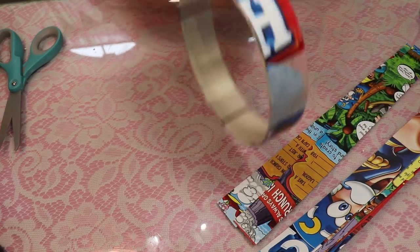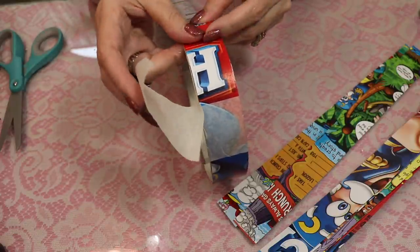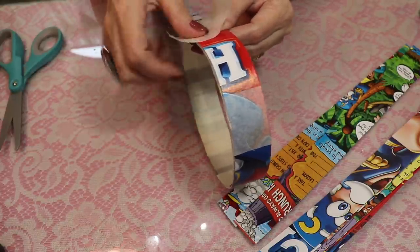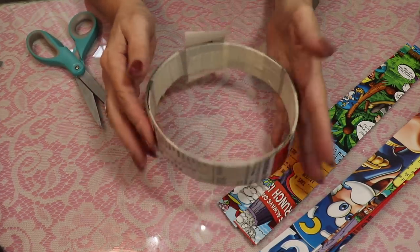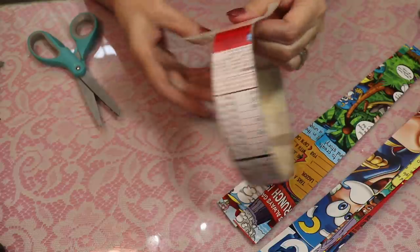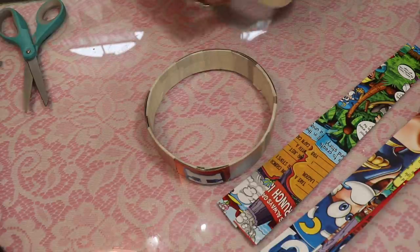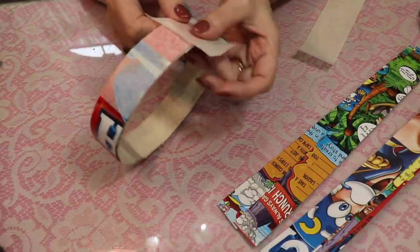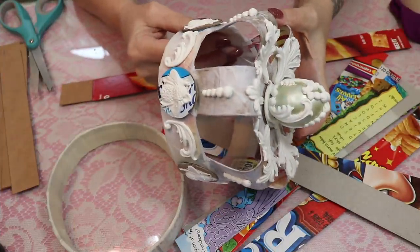I'll add one more piece so I can really feel that it's thick. My first one I only did twice around, and after I started getting the weight on it I saw it distorting. Now I've got a much sturdier ring — it's not bending like my other one was. That was four pieces of cardboard, which I would definitely recommend over the two I did in my first one. Now I'm going to take some tape and cover this whole piece — every bit that I put on will stiffen it up a little bit more.